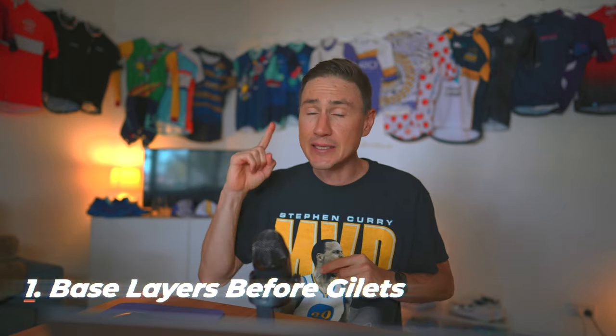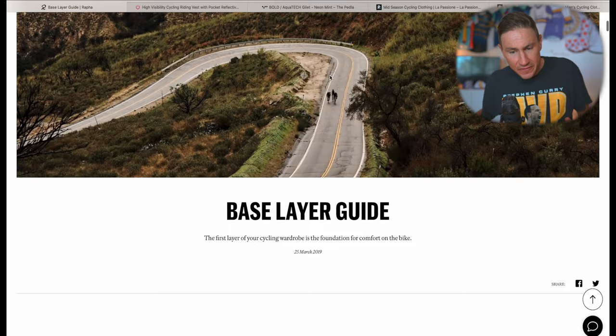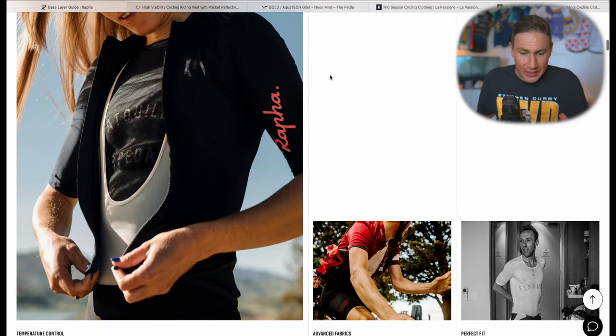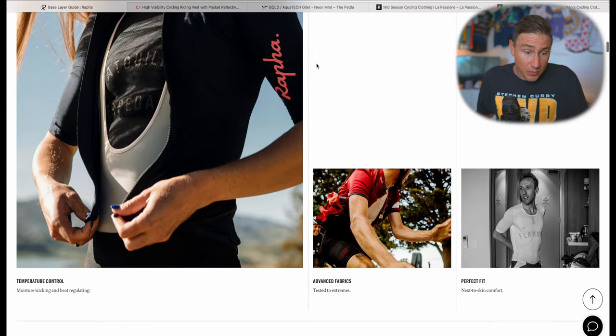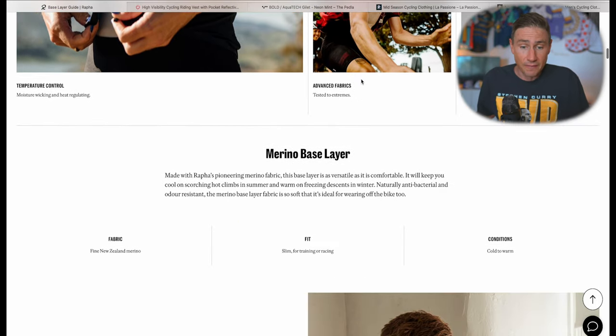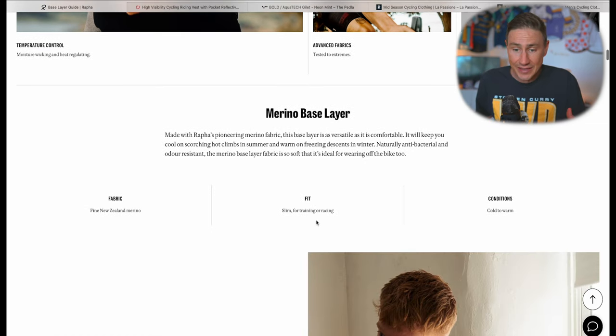My first tip to get your fondo fashion look on point is to prioritize base layers over gilets. This tip does potentially have some performance gain too — a base layer is a much better way of controlling and regulating your temperature than a gilet, and it's often overlooked. I'm on the Rapha website here, which has a really good base layer guide showing different types depending on conditions.